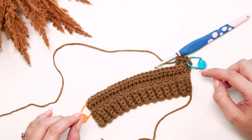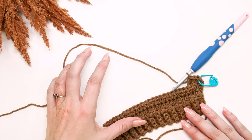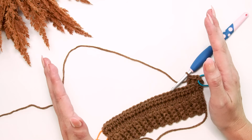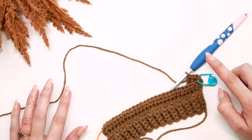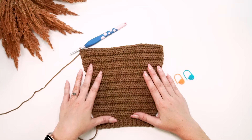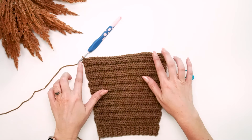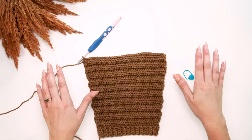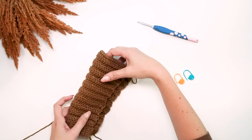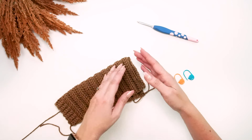We're going to continue to work this sleeve until we have a total of 20 rows — that's how we shape the arm. Our next steps are to add the front, back, and over-the-shoulder sections. We're going to be adding on both sides of this piece, because when we fold it in half, you can see this is what creates the sleeve from the cuff to the underarm.